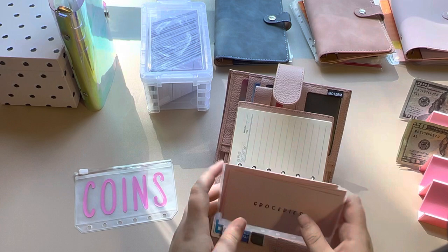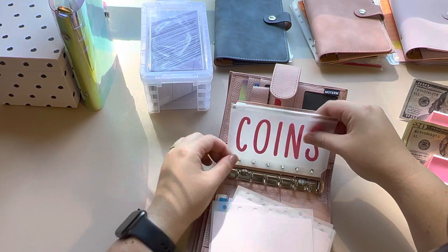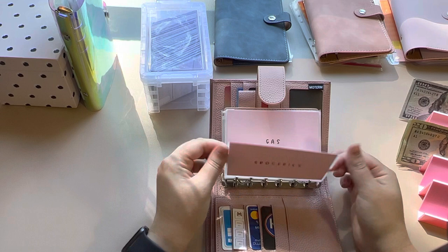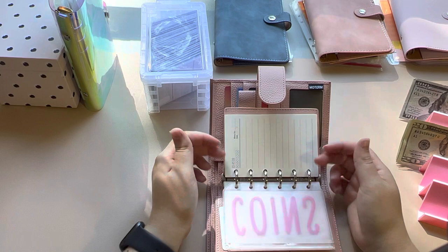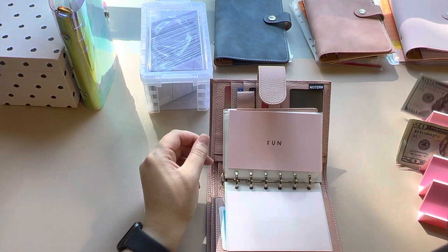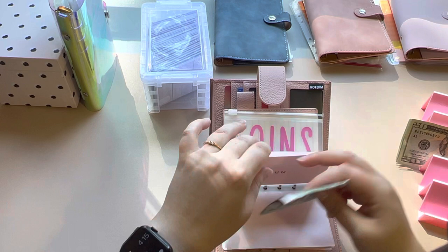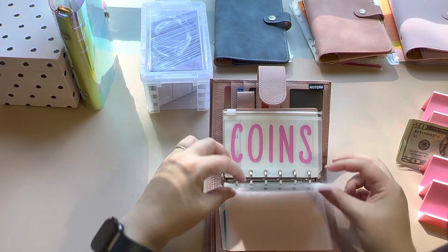I was just going to put this together real quick — I'll put my coins right there and then insert those. So now we have groceries, gas, eating out, and fun. I actually have a couple hundred dollar bills that I need to take to the bank, so I'm going to stick them in the fun envelope since I don't have a bank envelope and don't have any money stuffed in here yet. So that's what it looks like from the back.